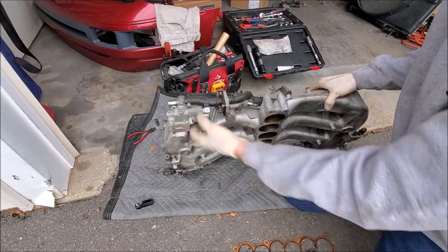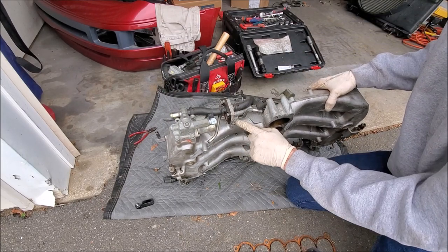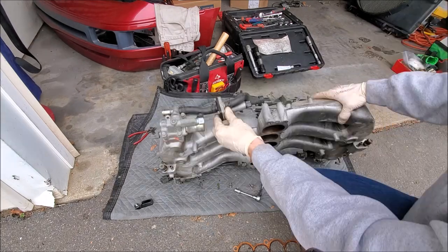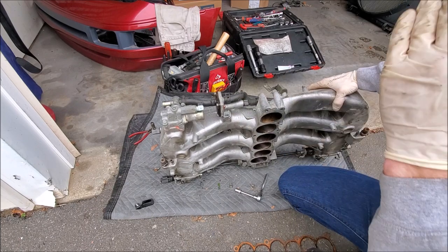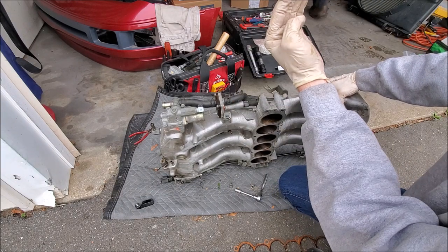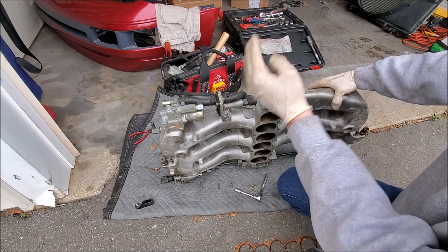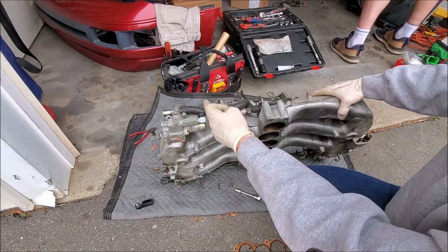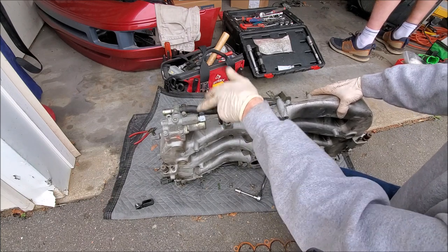To get these last two lines off — I got all the rest of them off — this line here requires you to take off this module with two 10mm bolts. This module basically raises the idle when the car is warming up in cold environments. We're deleting it, so now when warming up the car it won't have that high idle. What we'll do is use a hose with a bolt to block off that port with some sealant and it'll be good to go.